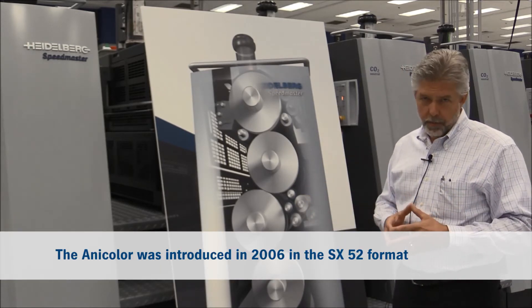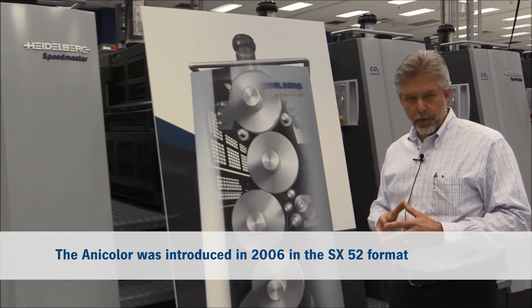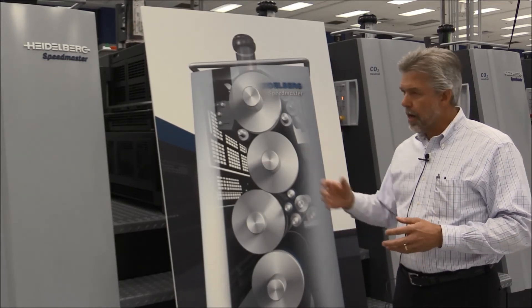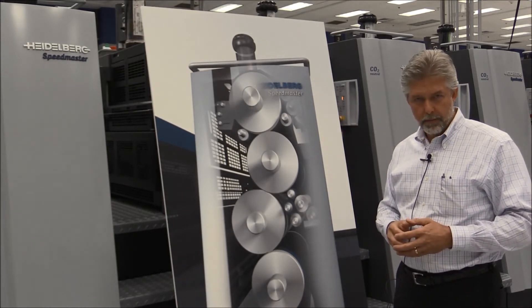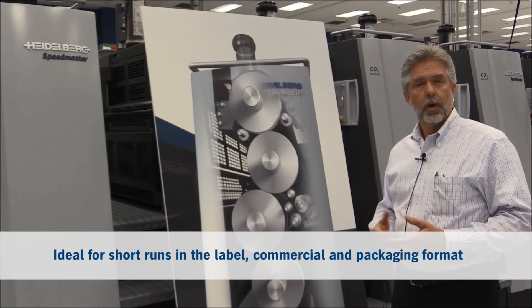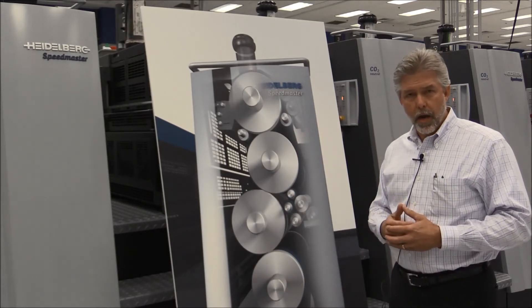By doing this, we've created a very fast-reacting yet very stable and easy-to-operate system. Now this technology is not new — it's been around since 2006 when we first introduced it in the SX52 format. Just a few short years ago we brought it out in the 75, 23 by 29 inch format, making it an ideal and cost-effective solution for short runs in the label, commercial, and packaging formats.